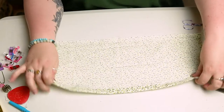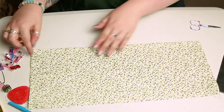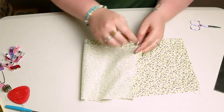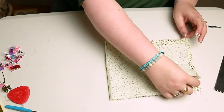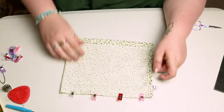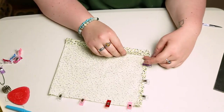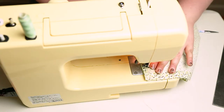Then fold the material over so that the right side of the material is facing upwards, and we're going to fold it in half. We're going to clip, pin, and sew across the bottom and the side that's open — but do not sew across the top.